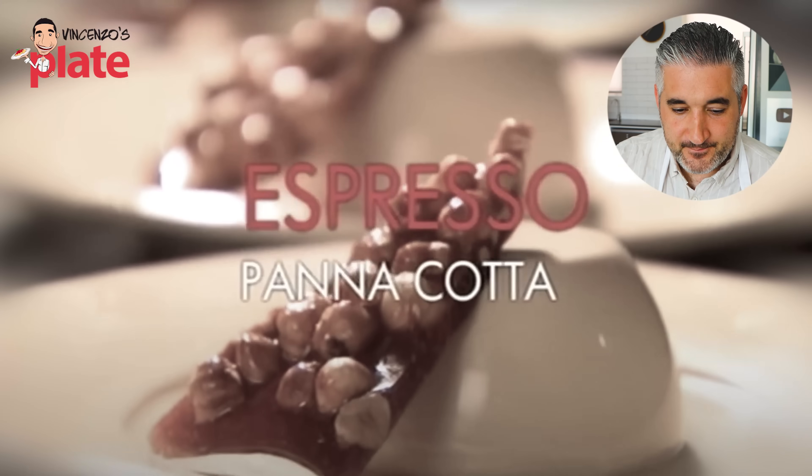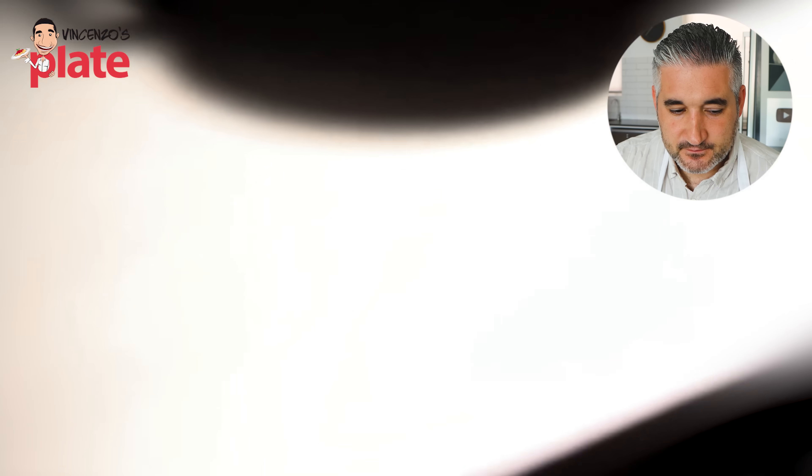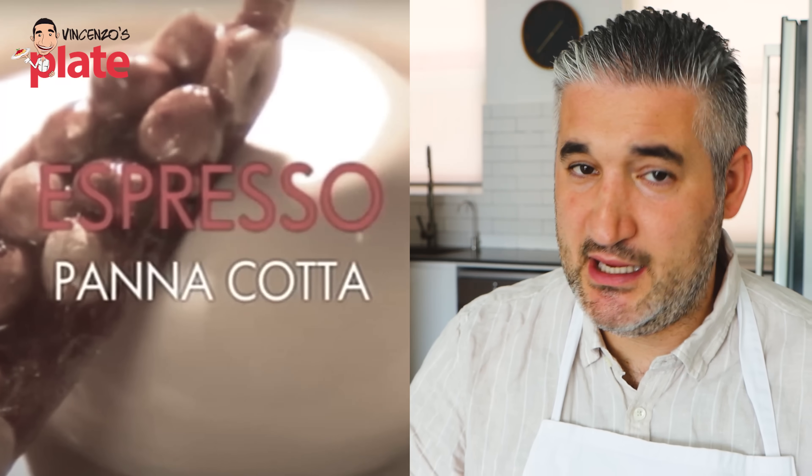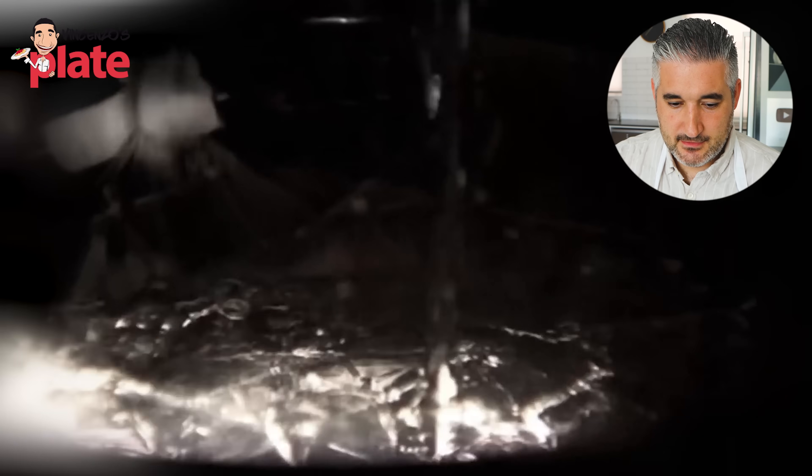Gordon says he's making one of his absolute favorite Italian desserts — panna cotta with that quintessentially Italian flavoring, espresso. Good pronunciation! He starts by immersing two leaves of gelatin in cold water and leaving them to soak. That's the one you have to use — gelatin leaves are what you need, much better than powder.